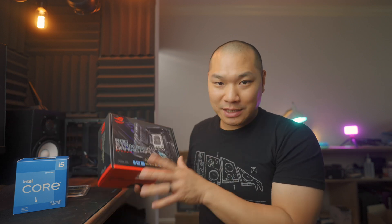I'm pretty stoked about this kit here. We've got the ASUS B660 ITX and the i5-12400F and one of the cheapest, most basic RAM kits that I could find here. This is a 16-gig DDR5 Patriot kit. Full review on the board and the CPU coming soon, but I wanted to give you guys a quick preview here.